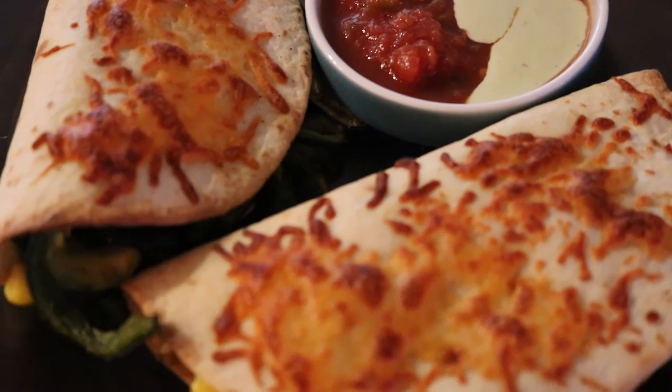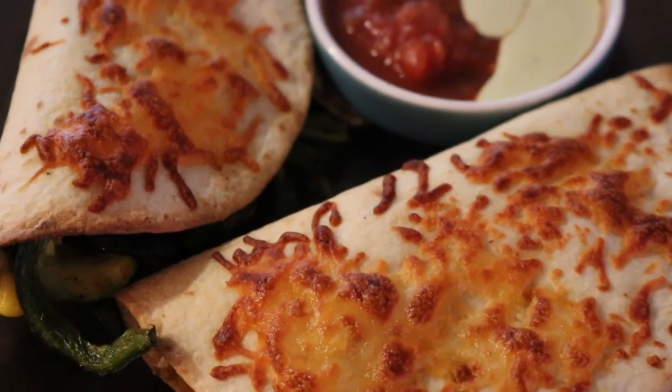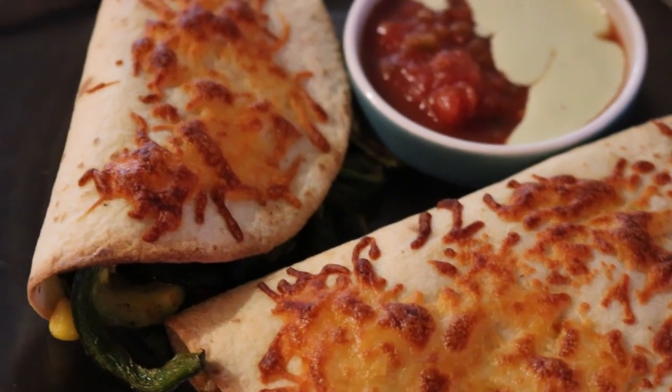Hello everyone, thank you for joining me. This is Marilyn Gale, and guys, this is the veggie quesadilla that I made.